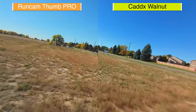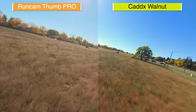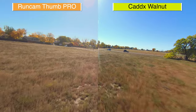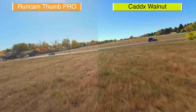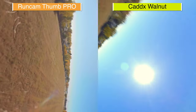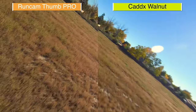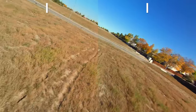Keep in mind this is early firmware on the Caddx Walnut, so they may make improvements to the image quality. If you're looking for a camera that may be a little more durable, is waterproof, and has a built-in battery, the Caddx Walnut is going to be the right choice. Both of these clips were stabilized with GyroFlow and they both did a really great job.